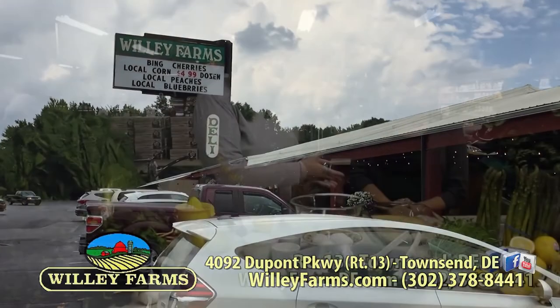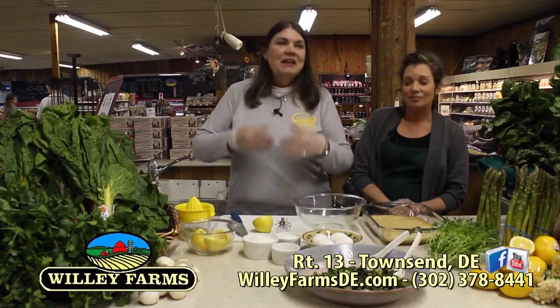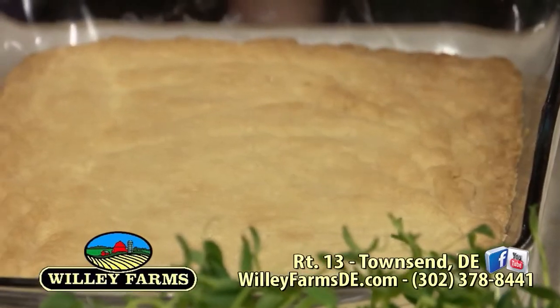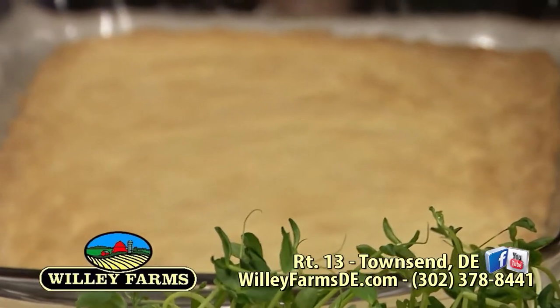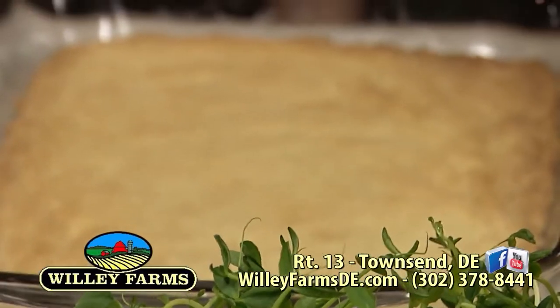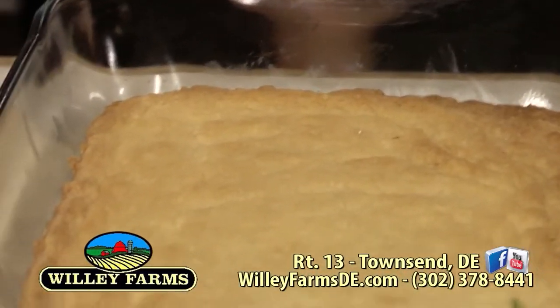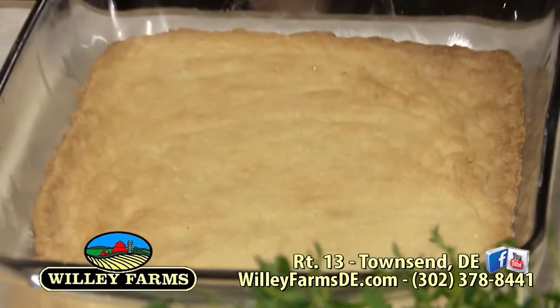Have you ever had lemon bars before? It's been a long time, but I love lemon. If you love lemon, then you'll love this. So what you have to do first is the crust. You've got a 9 by 13 inch pan — you make the crust in here. You put together a half a cup of white sugar, a cup of butter (that's two sticks), and two cups of all-purpose flour.